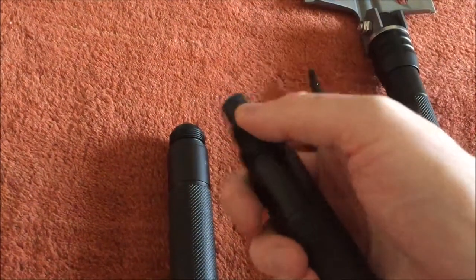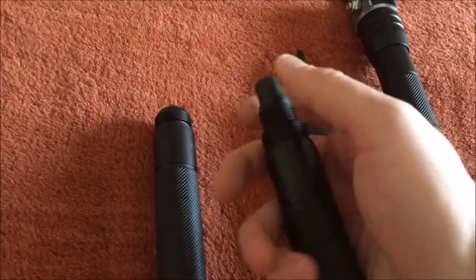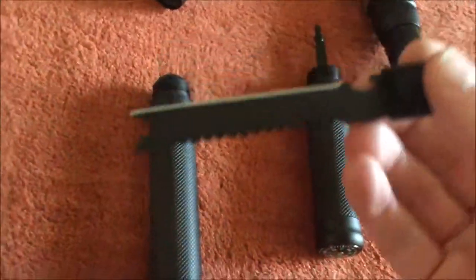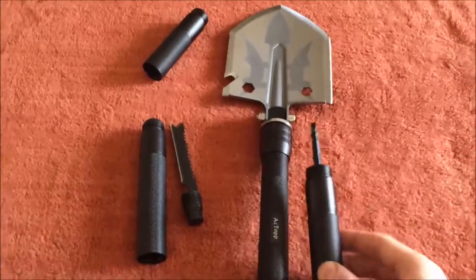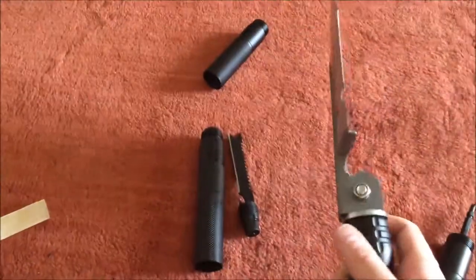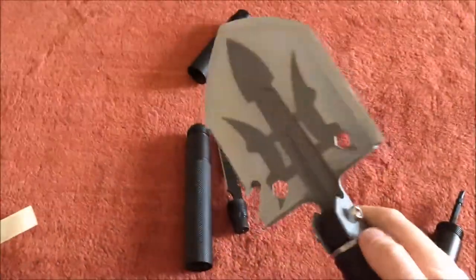This neat piece actually comes out, and then you have a little saw here, another knife. What I like about it so far is that you have the option of all these different attachments, and you also have the option to pivot the shovel head at an angle if you want to.